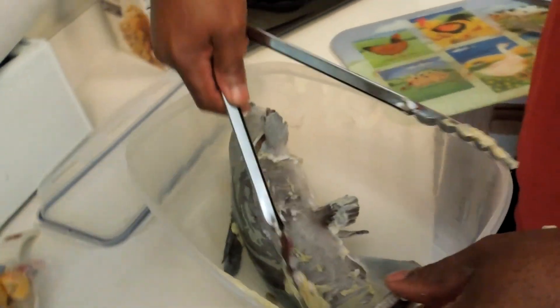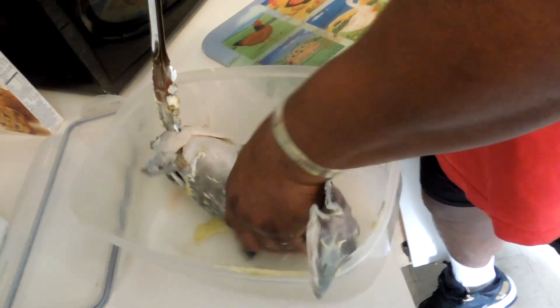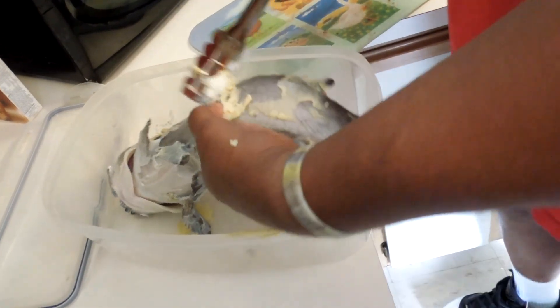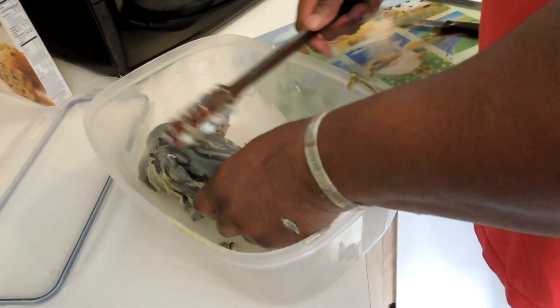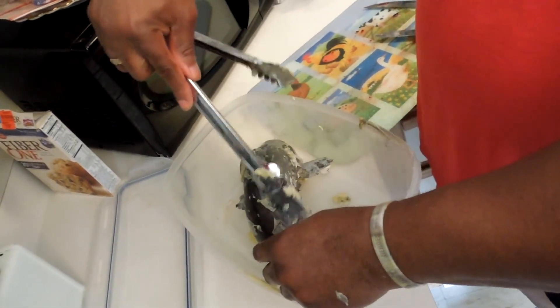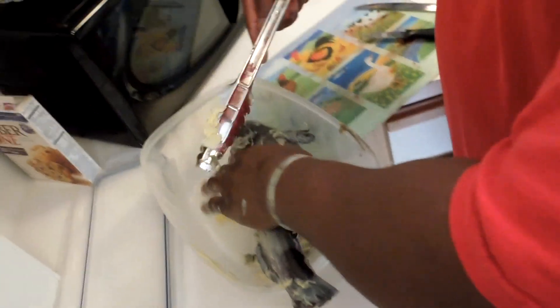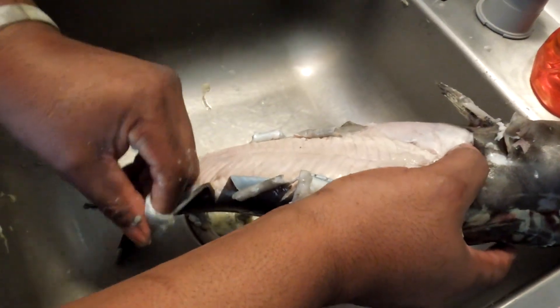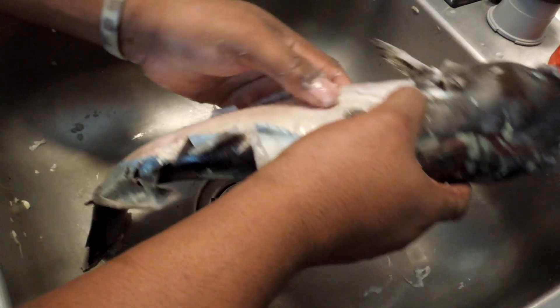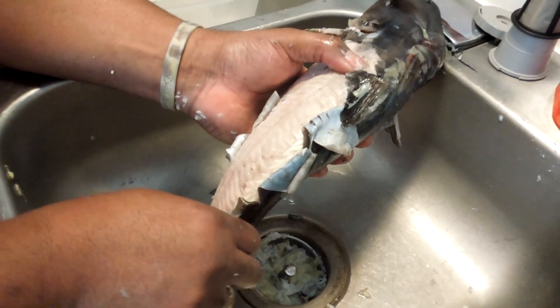You can see the skin coming off. Real easy. It's messy, but that's the easiest way to clean a catfish. After you take the skin off, you just go ahead and do what you normally do — cut it and everything else. You don't need to hammer a nail to the tree, none of that. You don't have to use pliers or nothing. Just drop it in boiling hot water for about 40 seconds.